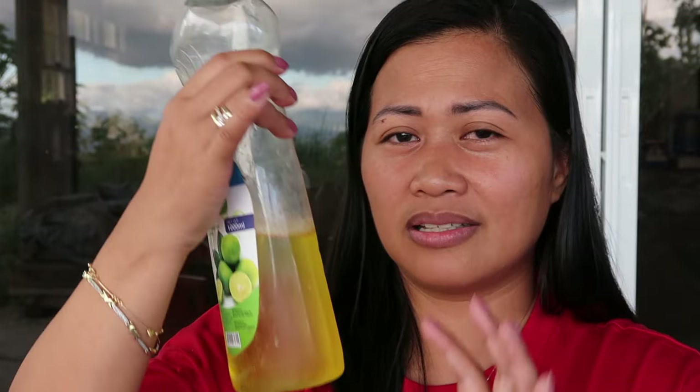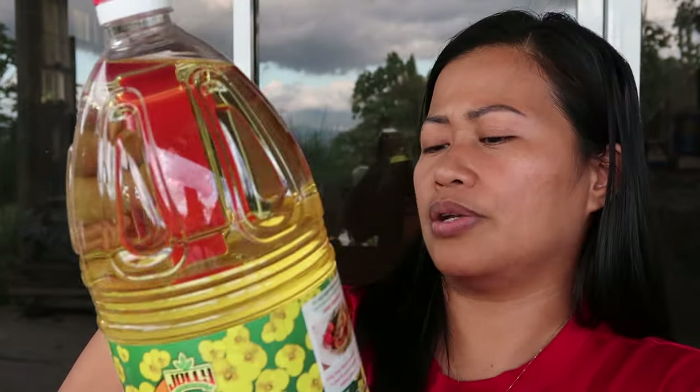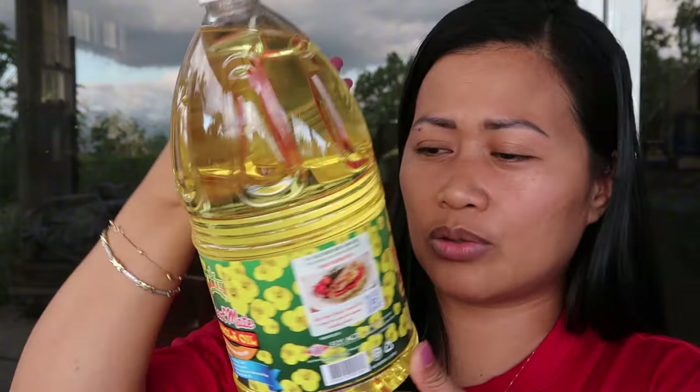We're going to use dishwashing liquid, vegetable oil — though I don't have that right now so canola oil works too — and of course we need vinegar.